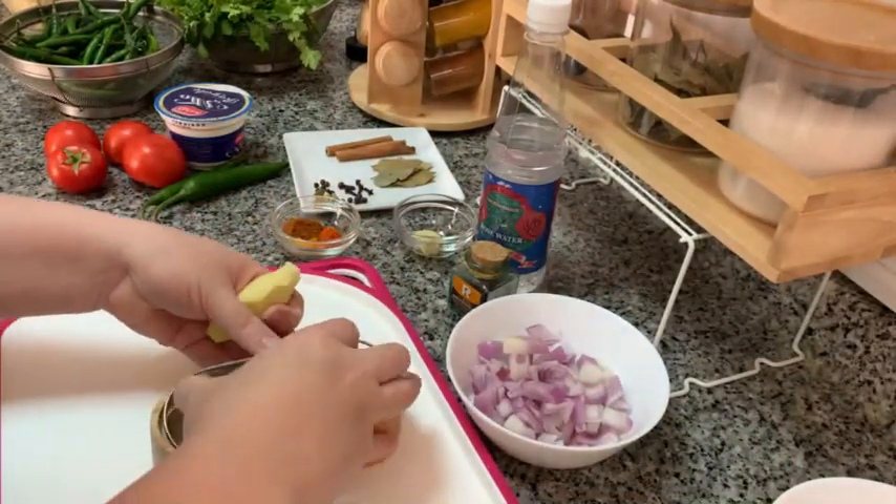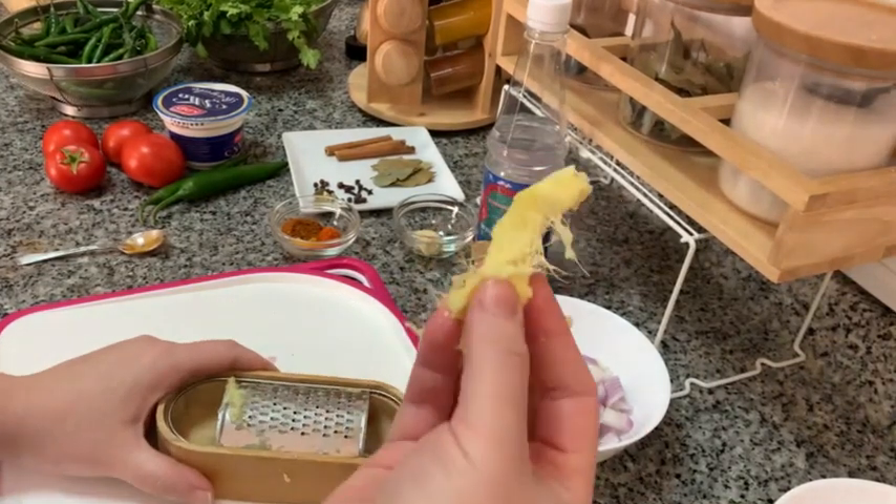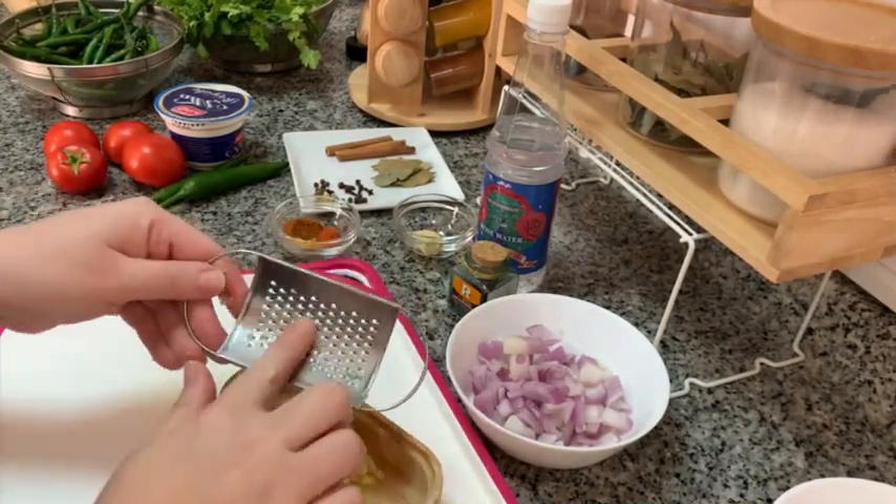When you're grating ginger, make sure that there are no fibers in the product, otherwise they will look like hairs in your food — and you do not want that.